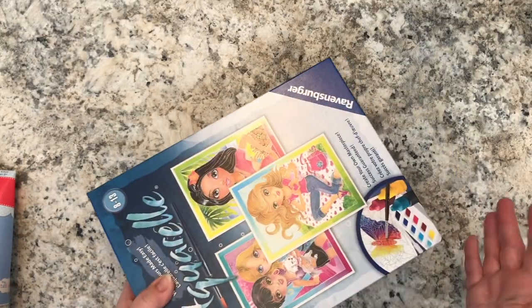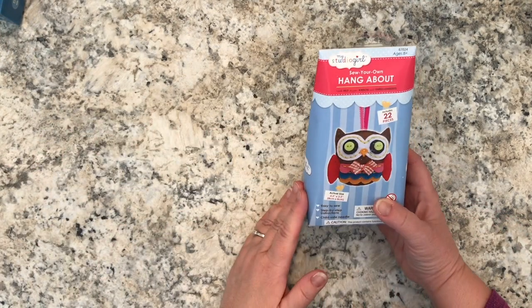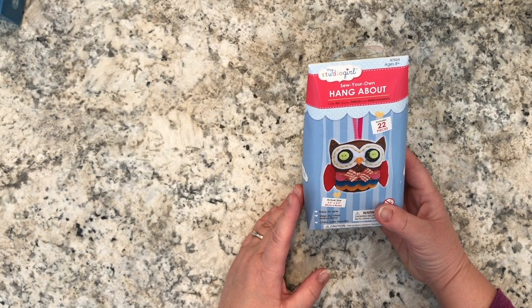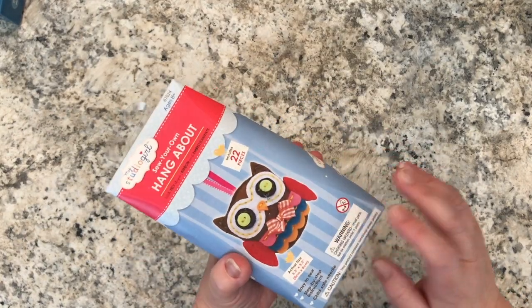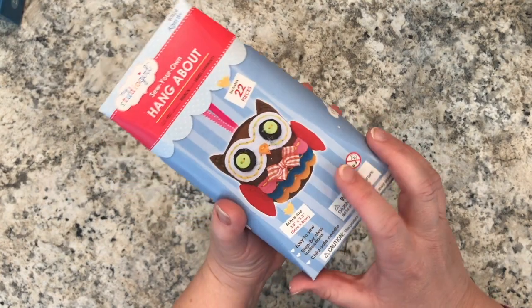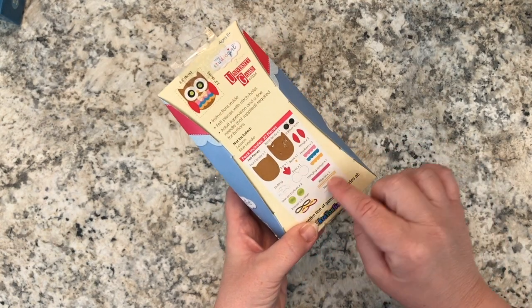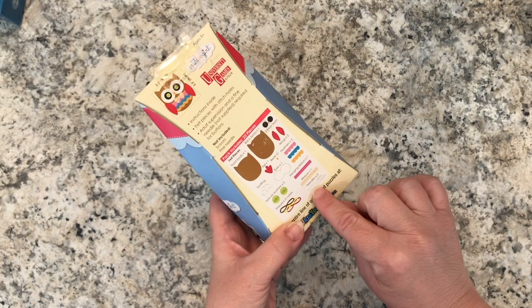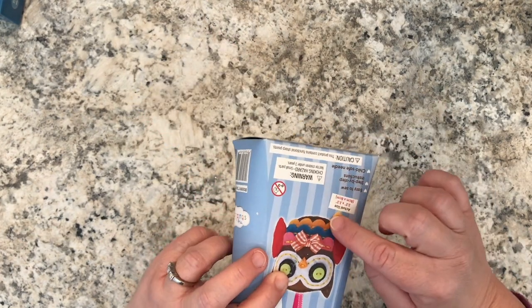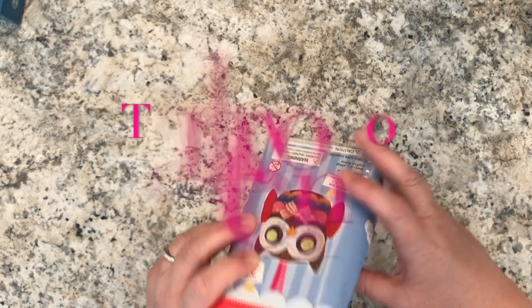At another Dollarama I saw the My Studio Girl 'Sew Your Own Hang About' owl kit — I thought the owl was absolutely adorable. I believe it was three dollars. You get everything to sew this cute little owl: pre-cut felt pieces, needles, ribbon, thread, and buttons. No fine sewing needle for safety reasons, but you do get a big needle for threading the cording through holes on each felt piece, plus stuffing. Everything's in there.